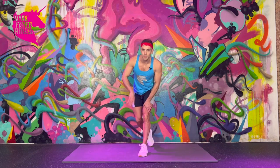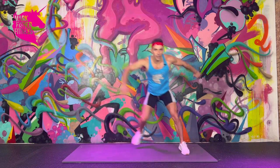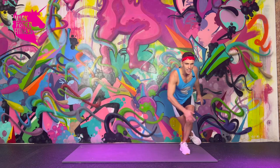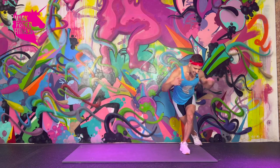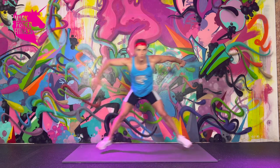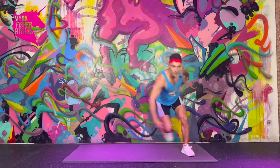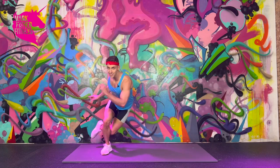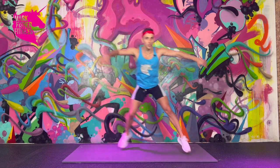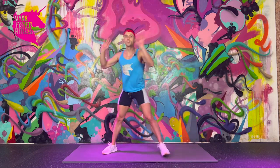Change — lateral lunges or skater jumps. Go. These are skater jumps — keep it horizontal, pretty low. Land with that slight curtsy feel, dig that foot into the ground, press off. Stay in your hinge position, go knee to calf. Keep breathing — slow down when you need to, speed up when you want.